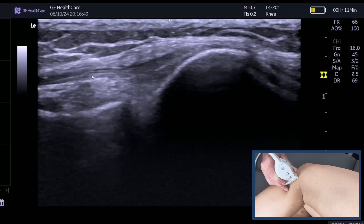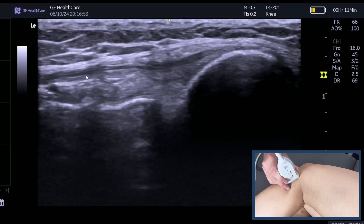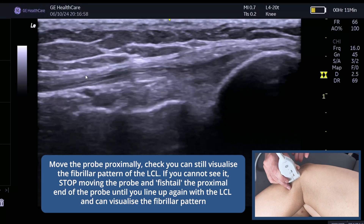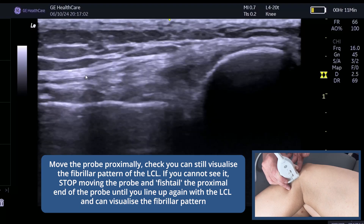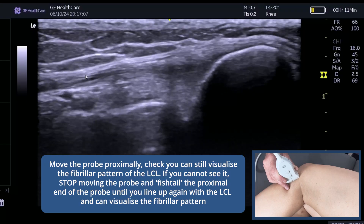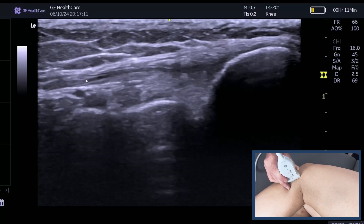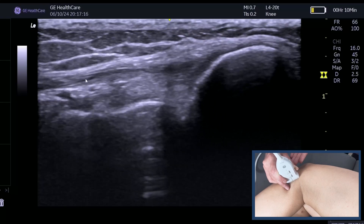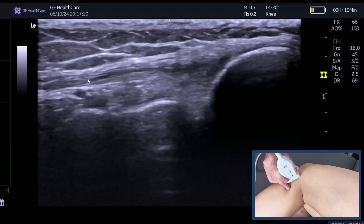Can we see here the nice fibula pattern? So this here is the LCL, and I'm just following it by moving the probe proximally and checking that I've got that fibula pattern. If I don't, I will just fishtail either anteriorly or posteriorly until I can see that fibula pattern. You won't necessarily get all of the LCL in one nice footprint on your image, so you may just have to have a look at it as you go.